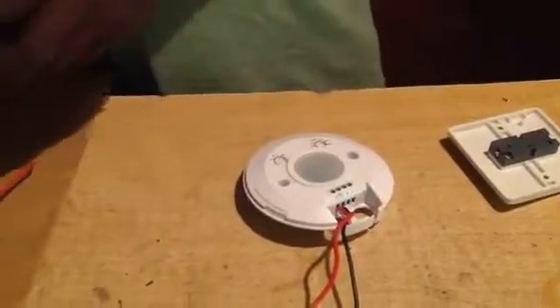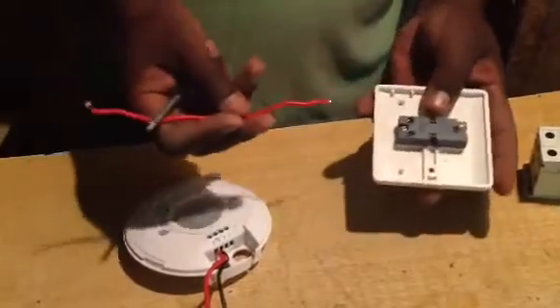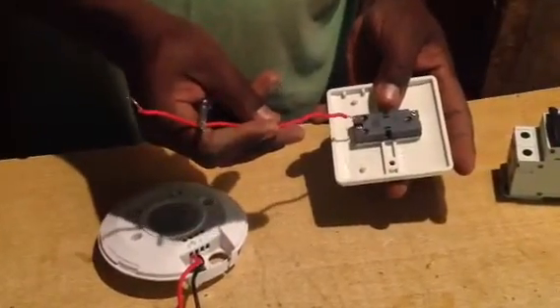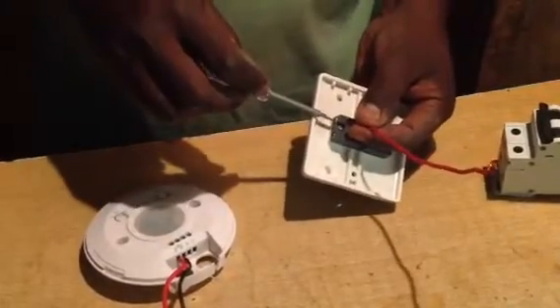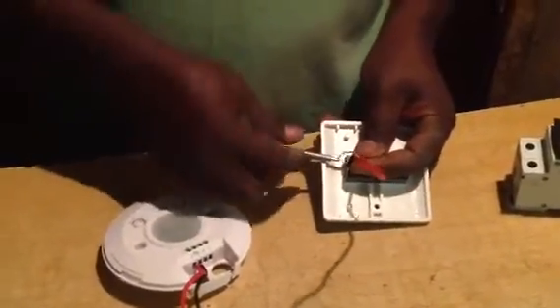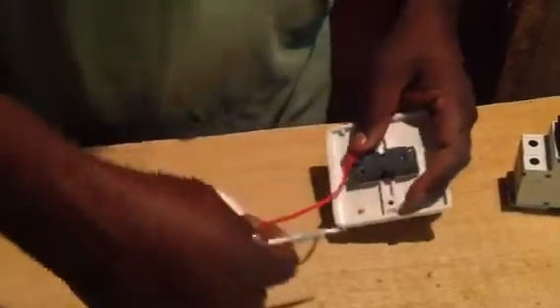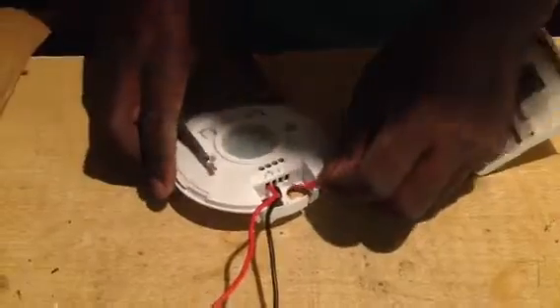Then there's a wire that comes from the switch, written light one — you put it there. Light one goes to a place indicated L, which means light.